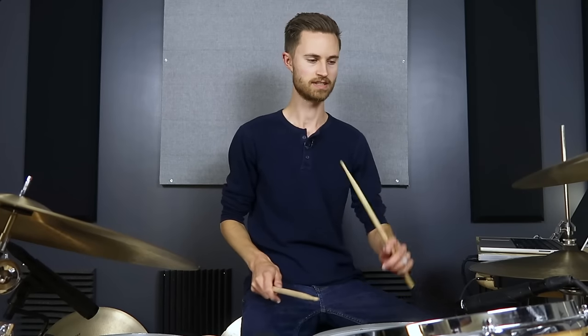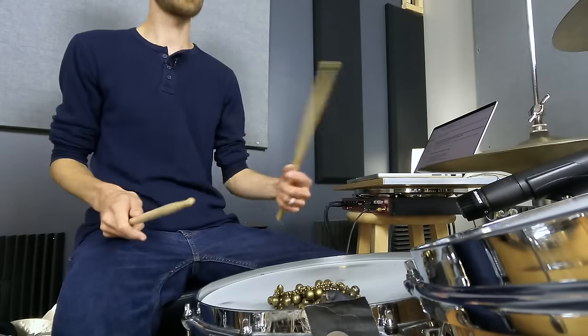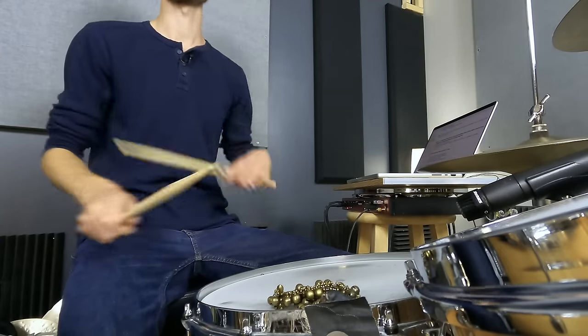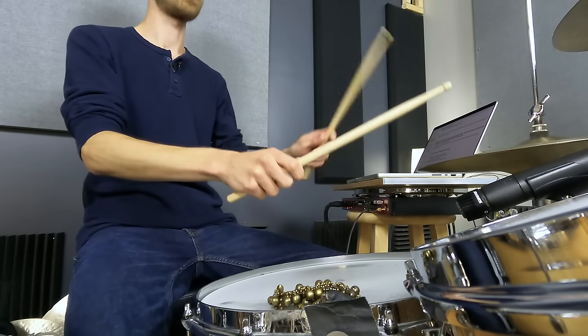That's step one, but we want to shuffle it. Straight sixteenths would be one-e-and-a, two-e-and-a. Instead we want to shuffle it and give it that round triplet feel — triple that, triple that. You can test it by playing notes in between. If you're trying to learn the Rosanna shuffle, that incorporates that concept where you have ghost notes that happen in between. Practicing that also tests your coordination and confirms you actually have a true triplet feel.